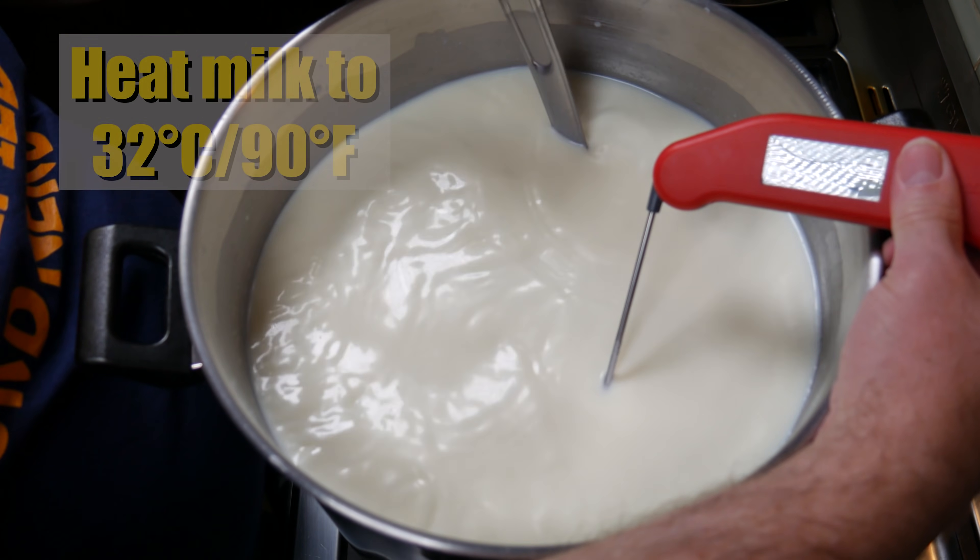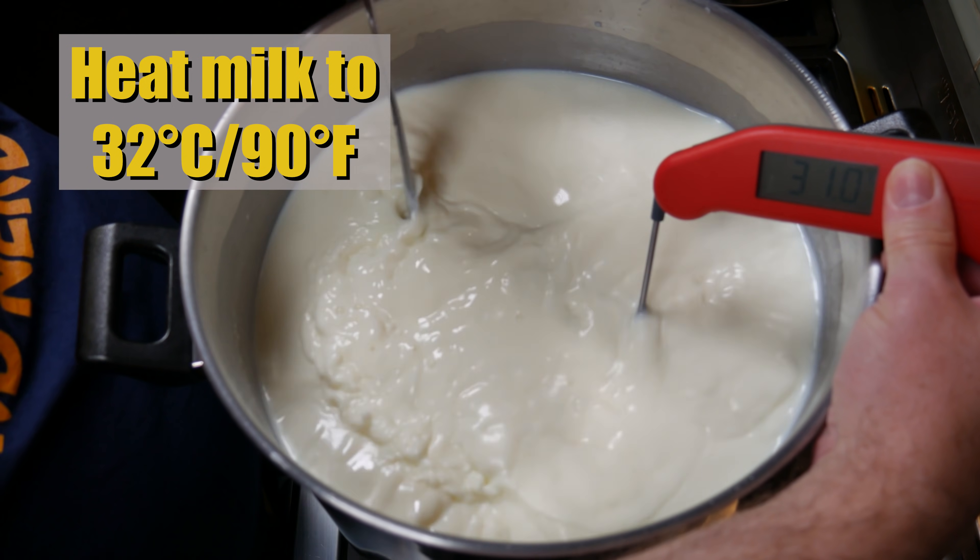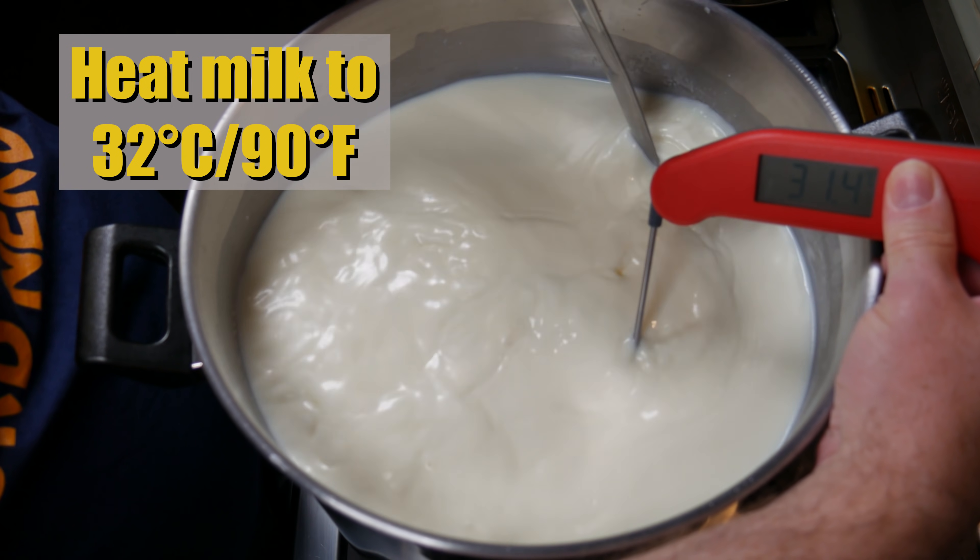I've heated the milk up to 32 degrees Celsius (90 Fahrenheit), roughly.